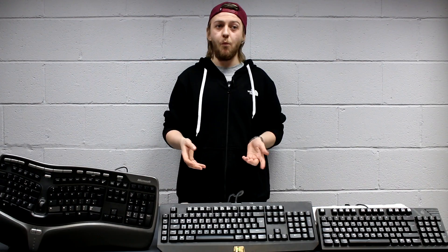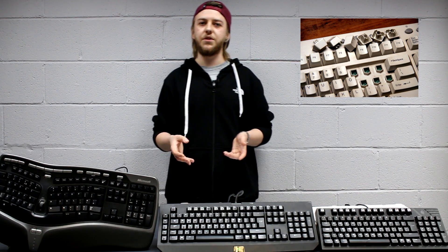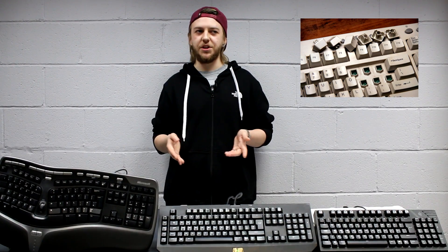So let's start with the basics. Some computer suppliers, say for instance Dell, might even package in a keyboard with a system. These typically are going to be your cheaper rubber dome key switch keyboards. Generally speaking, they tend to be not very tactile, not very responsive, very basic in terms of what they're actually going to do. These rubber dome switches are essentially very quick and cheap to manufacture, therefore bringing the overall cost of the keyboard dramatically down.